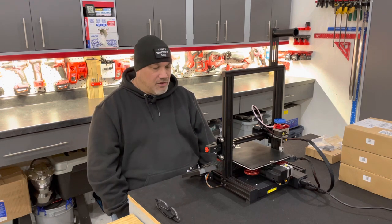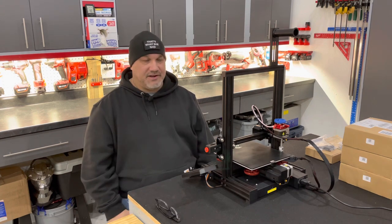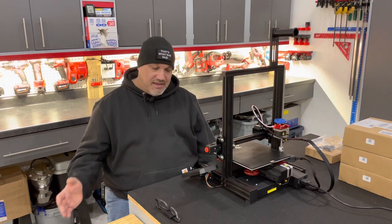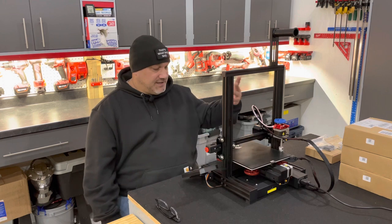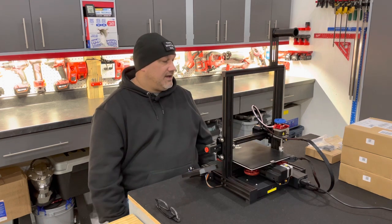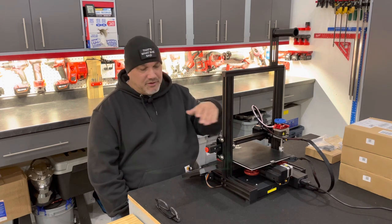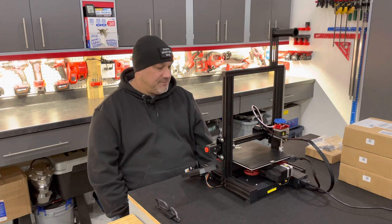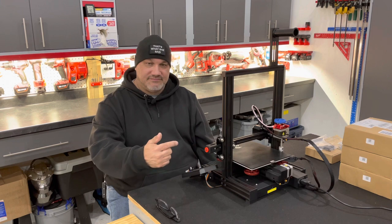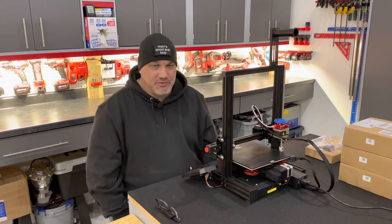That setup video helped me start off further down the road than I would have had I tried to figure this out on my own. I'll put links in the description — I bought all this stuff on Amazon: the filament, the printer, even the upgrades. If you have any questions, shoot me a comment. Please click that like and subscribe button and we'll see you in the next video.